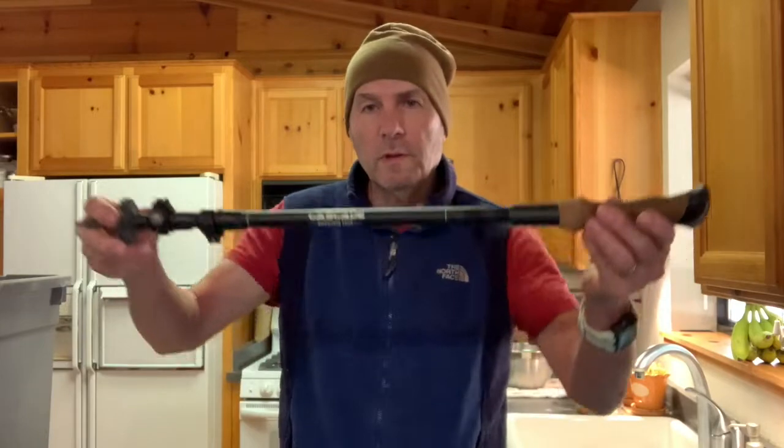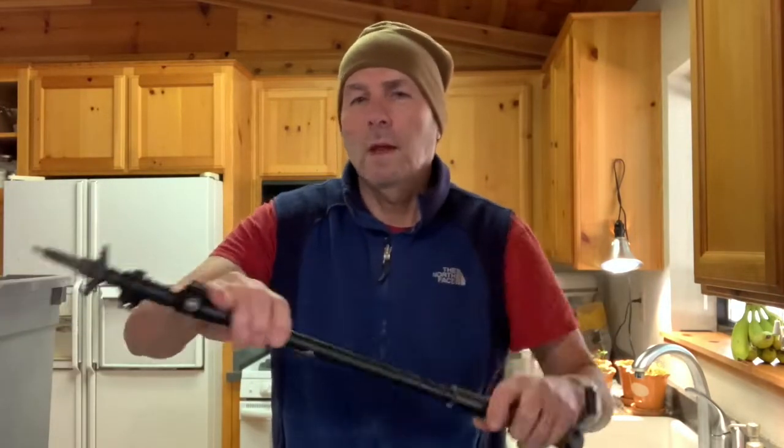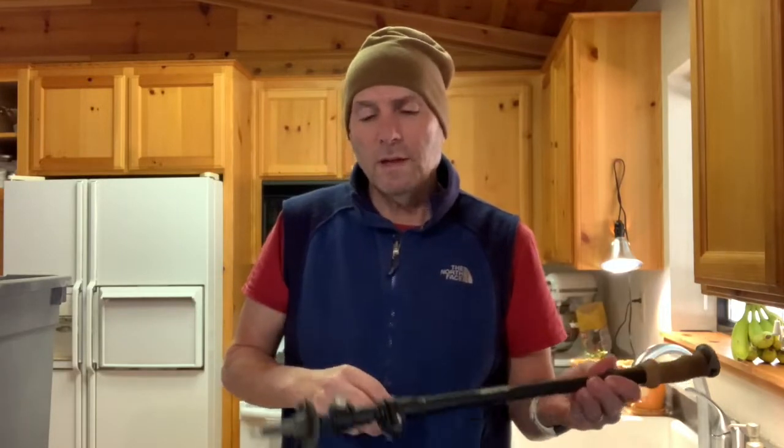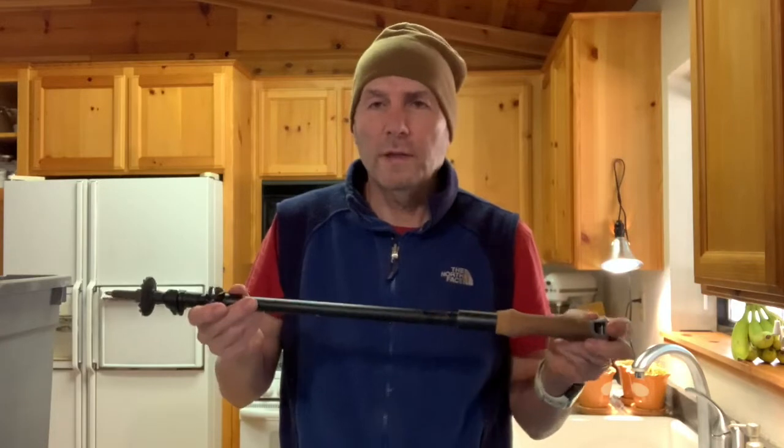Trekking poles. I've been using this one for a while - it's the Cascade brand from Costco. Really nice, completely carbon. I think I got two pairs for 60 bucks. I get rid of the straps and it's got a nice cork grip. I always put on some kind of basket. Some of the big boys say you don't need those - yeah, you do. In the summer if you're going through a mushy stream you could dig that in, and if you're going through a snow field forget it - your poles just sink down to the hub. I like them a lot. Get two pairs because you never know with Costco when they're going to stop carrying things. I've got about 300 miles on these tips and they're still pretty good. For the price you cannot beat them.